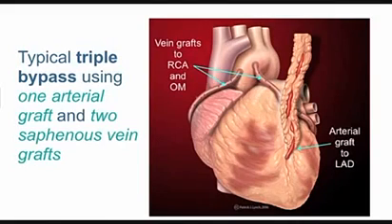Those veins are going to be more problematic than the artery. The artery has a 10-year failure rate as low as 10 or 15 percent, while 50 percent or more of the veins will fail by 10 years — that's the problem with this surgery.